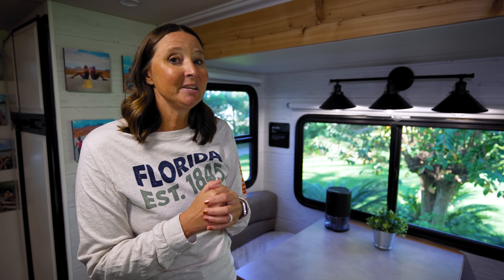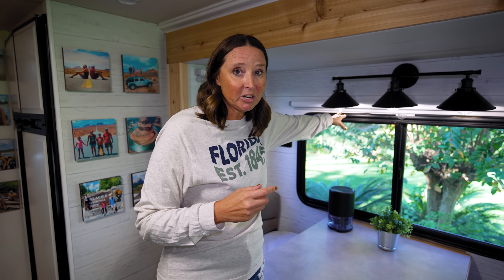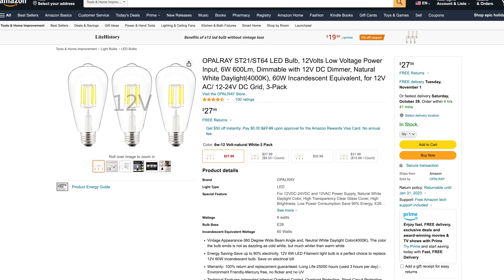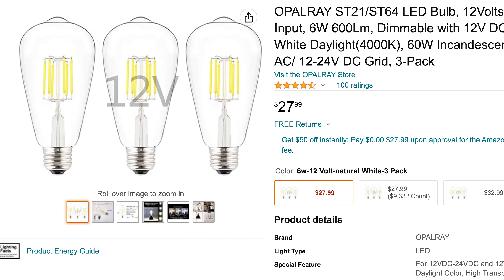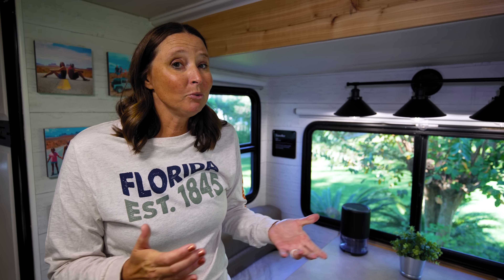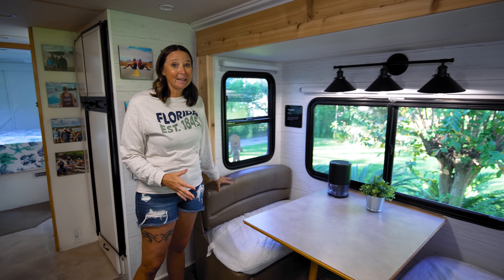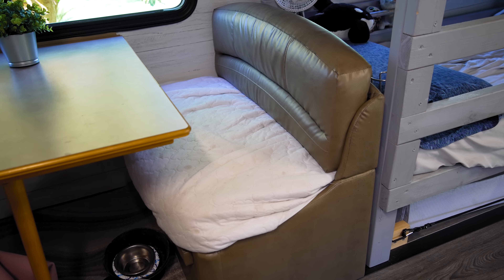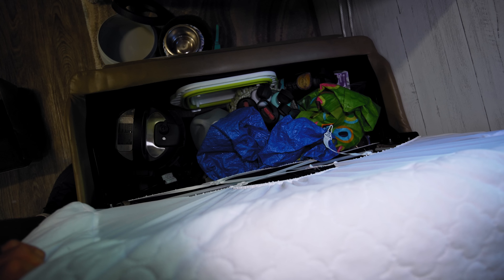This light fixture is just a household fixture from Home Depot. Here's a tip if you're renovating light fixtures: you can use a household fixture, but the key is you need to get a 12-volt bulb. These bulbs are 12-volt bulbs from Amazon — we'll put a link in the description. Using a 12-volt bulb with a household fixture really opens up the possibilities for lighting options in your RV.